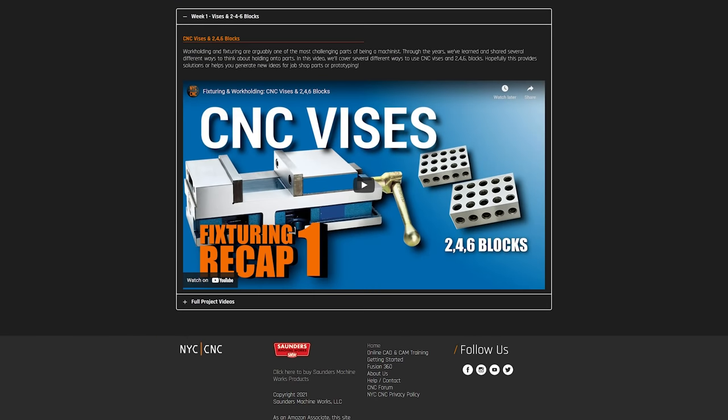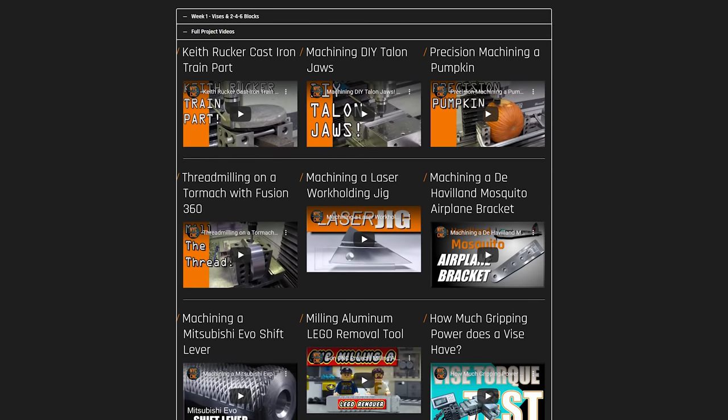As usual folks, hope you learned something. Hope you enjoyed. We'll have an NYC CNC page card with all of these videos listed out, as well as all 10 fixturing recap videos. Otherwise, take care — see you soon.